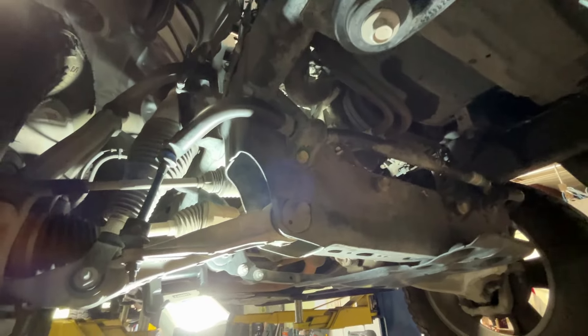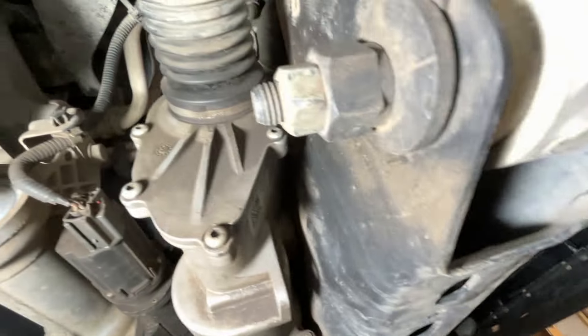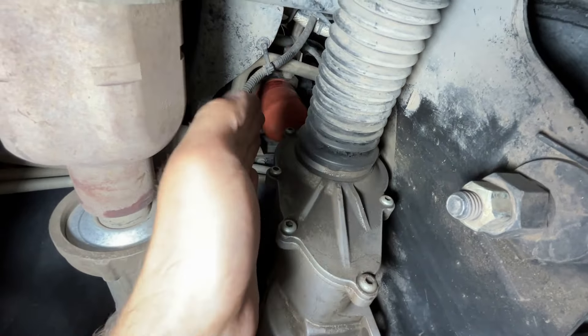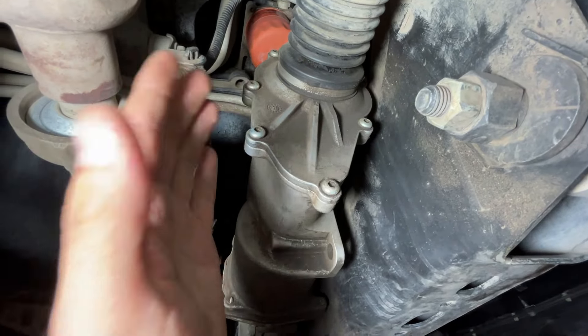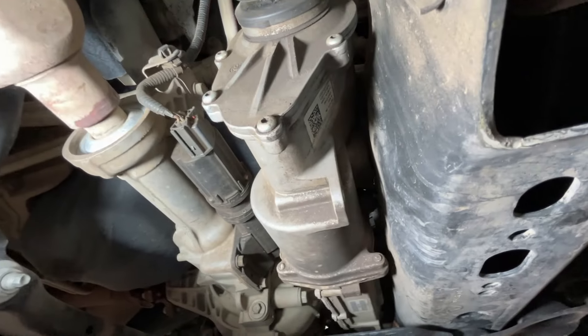This is a 2015 Ram 1500 Outdoorsman 5.7 liter Hemi. The customer brought this in with a complaint of noise. But one thing I couldn't believe when I saw this — look at that oil filter. This is the worst location for an oil filter I've ever seen. Once you loosen it, there's no kind of catch or anything like that. It literally just falls onto the electronic steering rack, so you basically just coat all of this in oil when you go to change the oil on this vehicle. I don't know, Chrysler — that seems like a bad decision on your part. I wouldn't put it past Chrysler, to be honest.